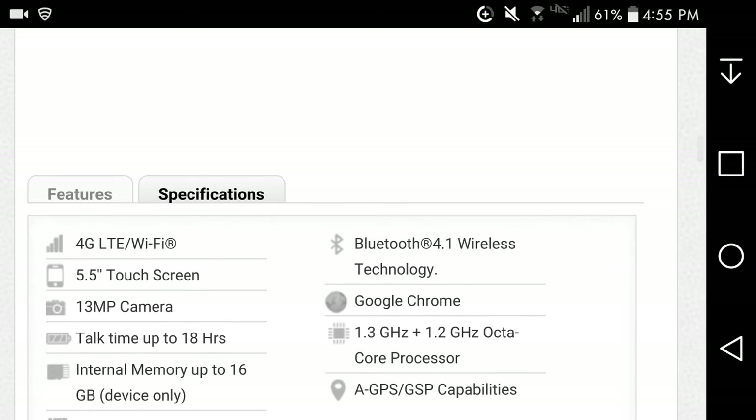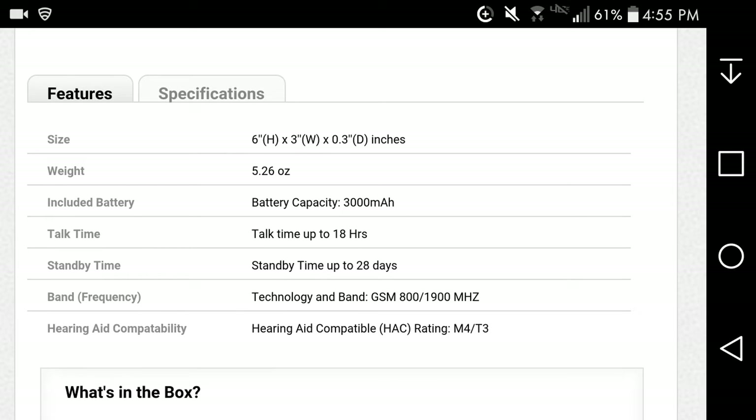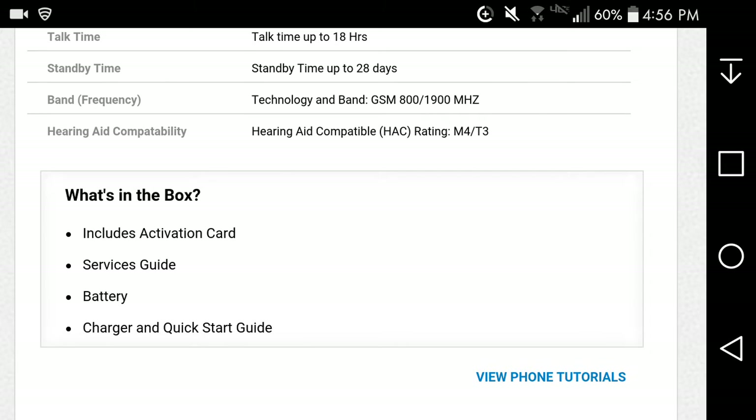For more specifications — the dimensions are listed at the top there. The phone weighs 5.26 ounces and has a 3,000 milliamp-hour battery. I'm not sure if the back is removable. Talk time is 18 hours like I mentioned earlier. Standby time is 28 days. It supports GSM, so it's either running on AT&T or T-Mobile — probably AT&T.